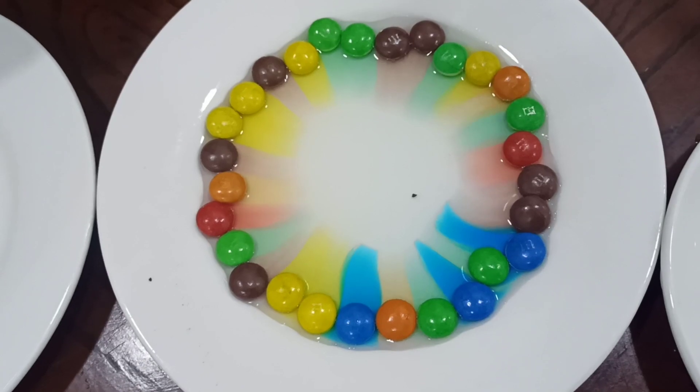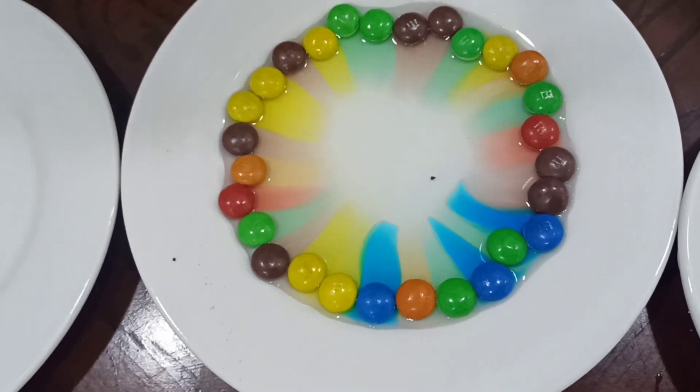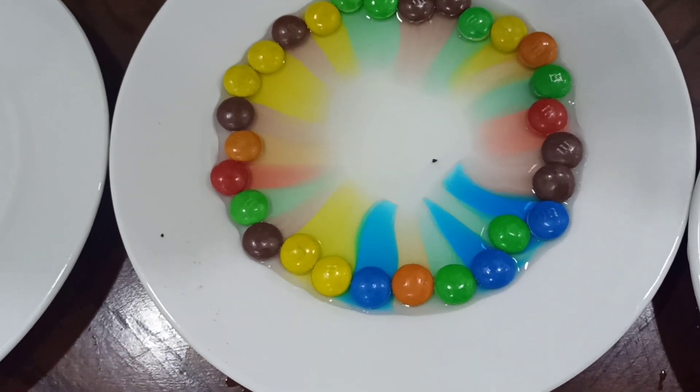If using cold water, it takes time to dissolve the color, right? Yeah.